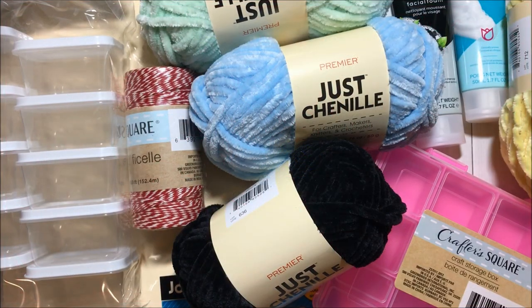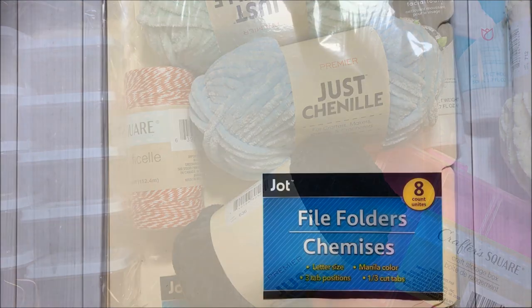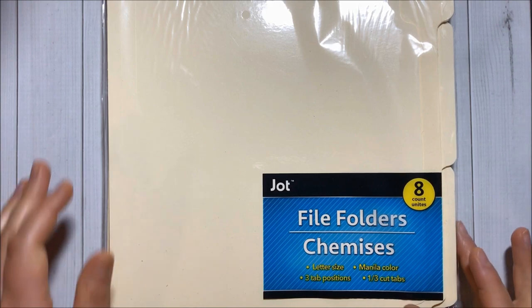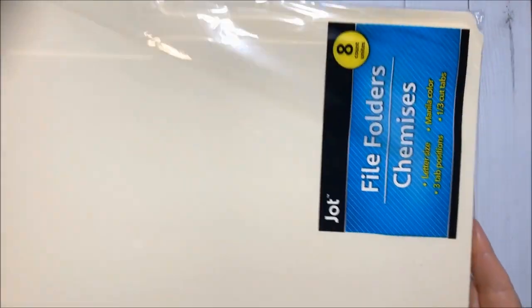Hello crafty friends! Welcome to Fun Paper Art! Today I will be sharing with you a Dollar Tree haul. First I got a pack of eight file folders to create some projects.